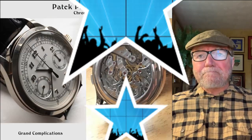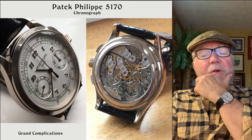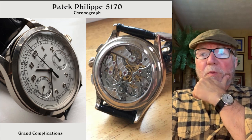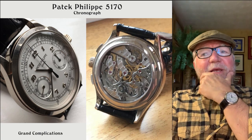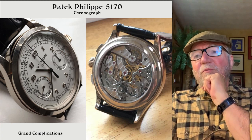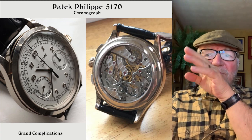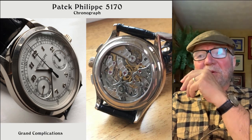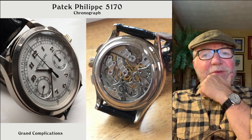This next one is a Patek Philippe 5170 chronograph. Here's another chronograph, and this is really another just beautiful watch. Looking at the movement in the back, you can just — it looks sort of almost like poetry. I love the way this movement looks — the way that instead of having these big plates, they have these really elegant bridges around for all of the gears and the different types of movement in there. It's a great watch.